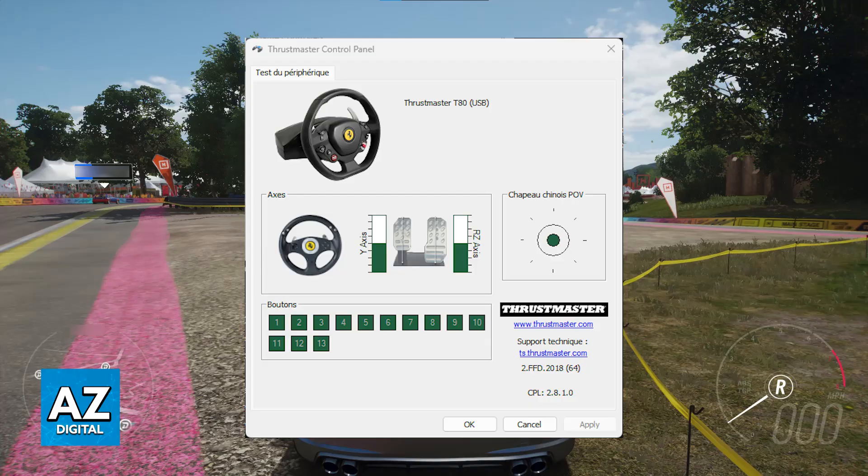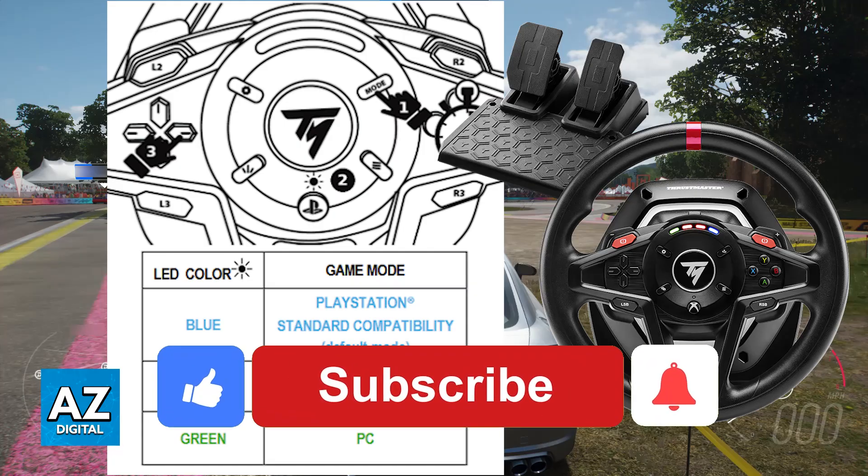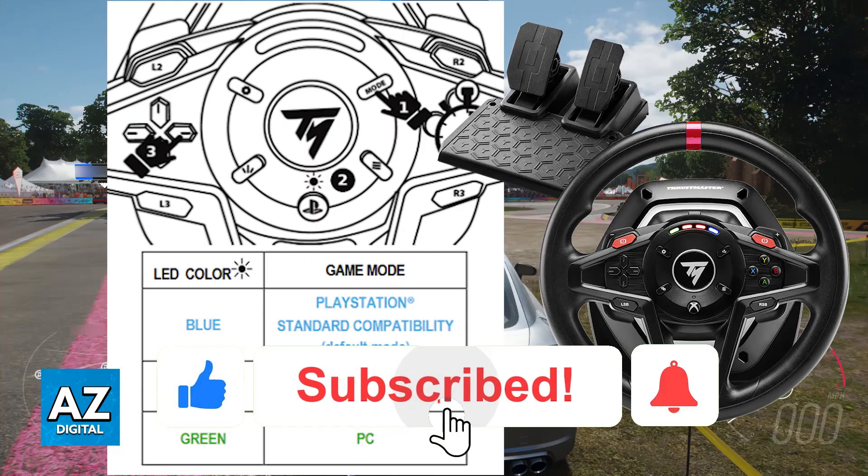Now you can open any game and it is going to work flawlessly. Once this is done you don't have to do anything else — it should automatically appear under any compatible software and you will be able to use the Thrustmaster T128 on your PC. I hope I was able to help. If this video helped you, please leave a like and subscribe for more easy tips. Thank you for watching.